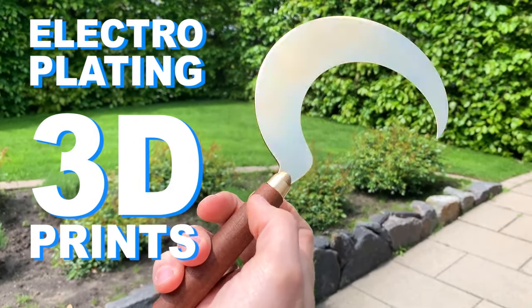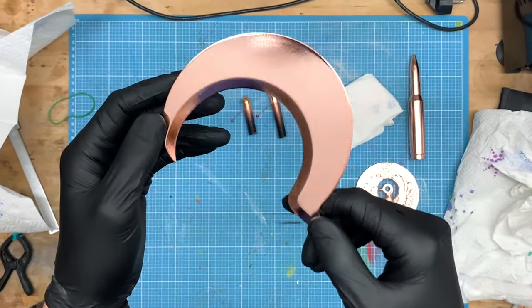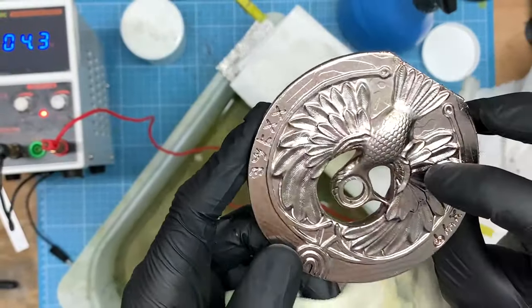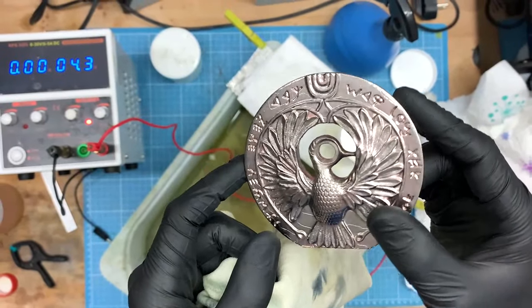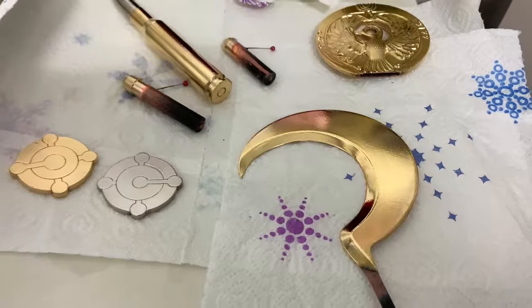Electroplating 3D prints is underestimated. Not only is it possible to finish them with a real metal layer, the haptic and the irresistible shine create what lacquering and shiny filament fail at. How it all works and how to do it yourself with a little skill, you will learn in this video.